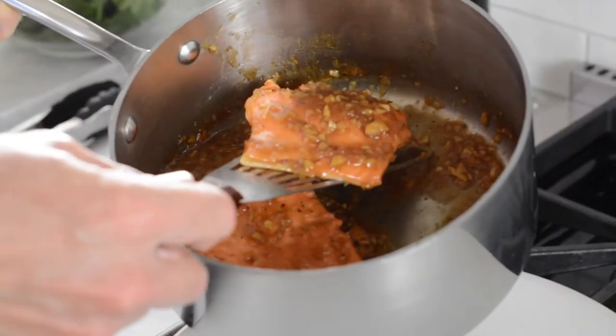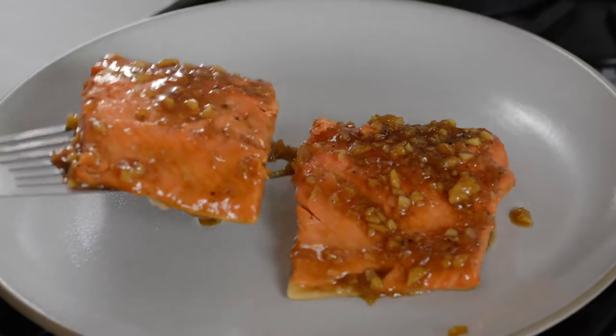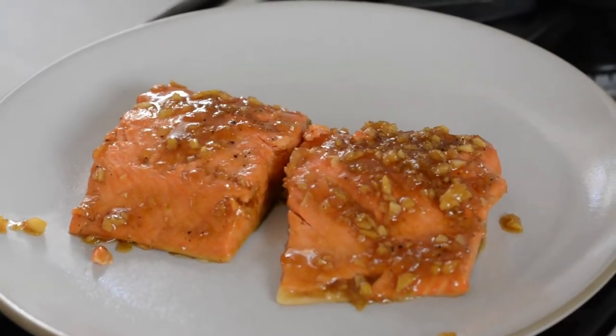I'm still waiting for the five minutes on the other side of the arctic char to finish cooking. Once that's up, I'm going to gently remove the fish from the sauce and put it on a side plate so it doesn't overcook. That gives you enough time to get your rice ready — the sautéed spinach is ready — and it's time to eat.